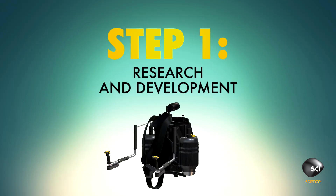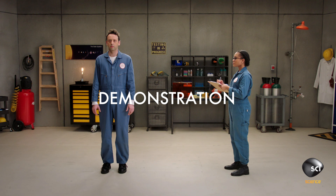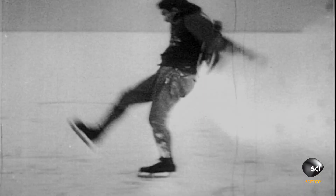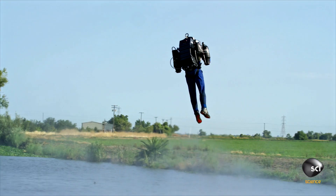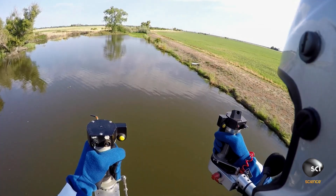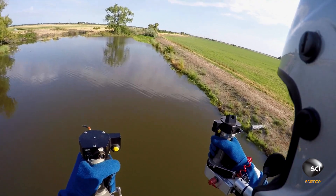Step 1: Necessity is the mother of invention. So first, become fed up with existing personal flight technology. In the past, jetpacks were more like rocket packs, and they used a lot of very heavy and very expensive fuel, and they could run out of this fuel in as short as 30 seconds. It wasn't really good for anything besides maybe a demonstration at the Olympics or an appearance in a James Bond film. If you want to fly like this for more than 30 seconds, you need to find a way to generate downward thrust for a longer period of time.